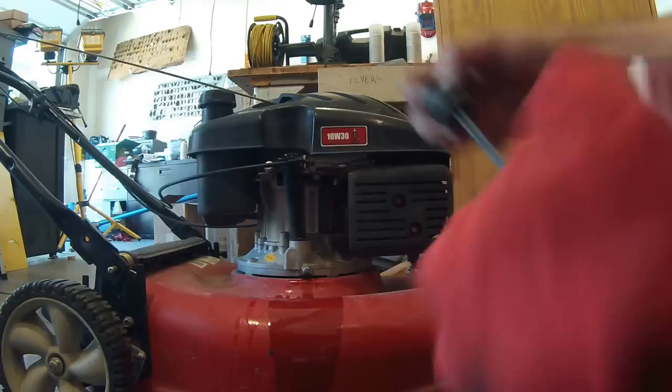That's when you need to start thinking about changing your oil — when it starts getting that blacker color. You can see in here how nasty this stuff is. It's got metal shavings — that's what all that stuff is that you can see — metal shavings, water, debris, all kinds of nasty stuff. Keep the oil changed and it'll run forever.